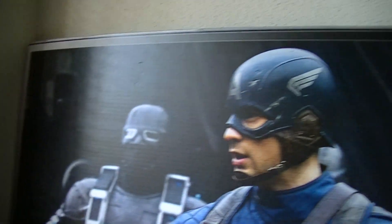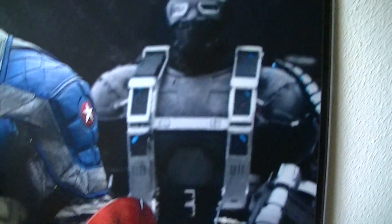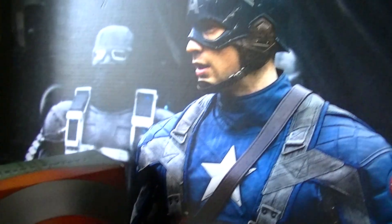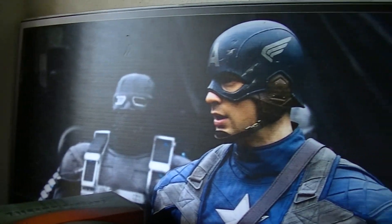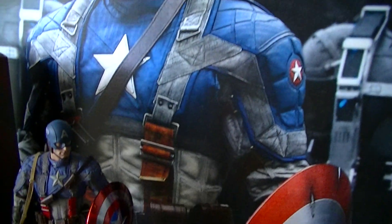The poster in the background — my wife got it for me. It's pretty neat, it's a display piece. She got that for me.